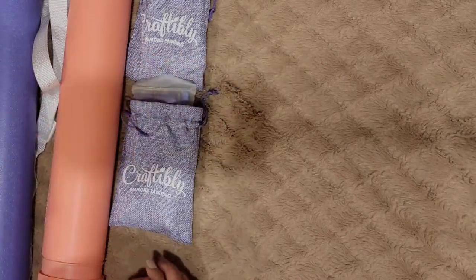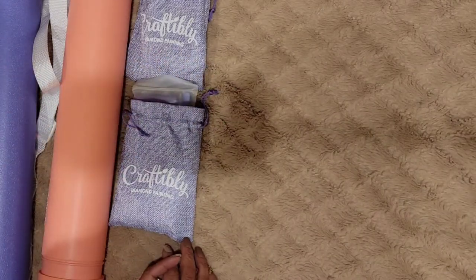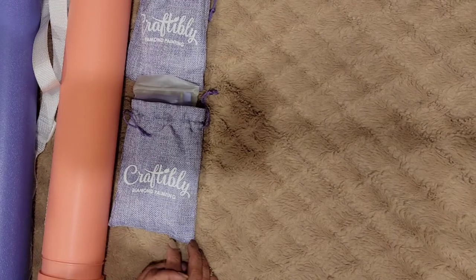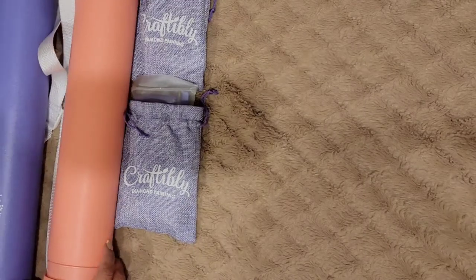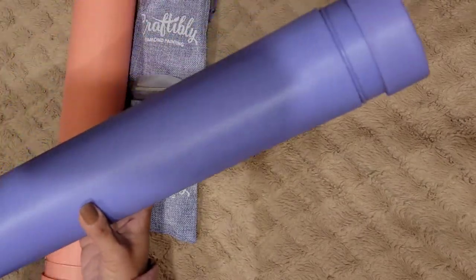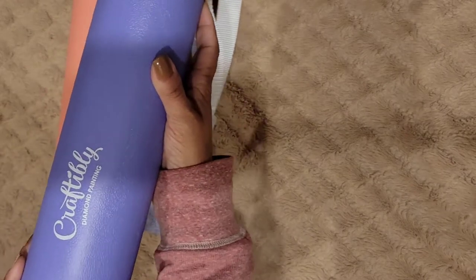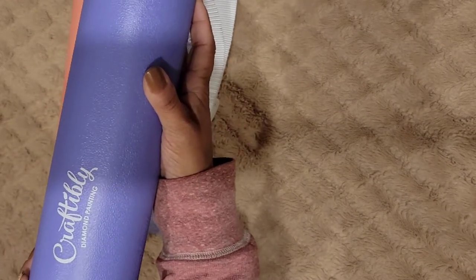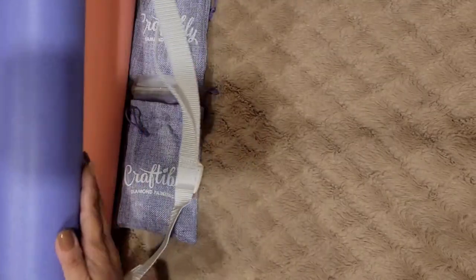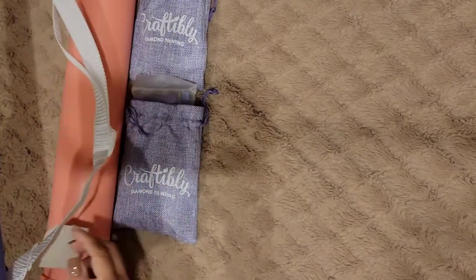Hello, my crafty friends, welcome to my channel! Today is Thursday — Diamond Painting Thursday — and I have two diamond paintings from Craftably Diamond Painting. Thanks to them, I'll be able to show you these goodies.